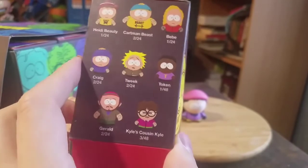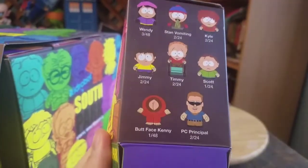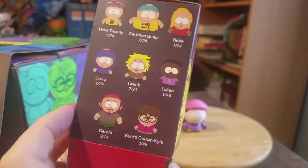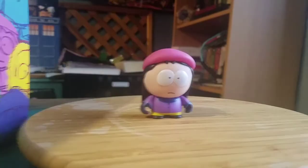So I could be wrong, but honestly, that last one is either going to be Kyle's Cousin or Butt-Face Kenny is my guess. I hope we don't get Kyle's Cousin, but let me know what you guys think of this version of Wendy. And with that being said, that's it for this time. Hope you guys enjoyed and I'll see you later.